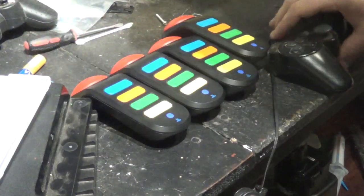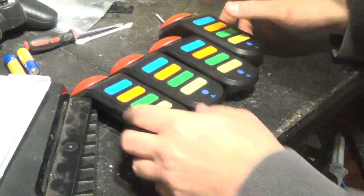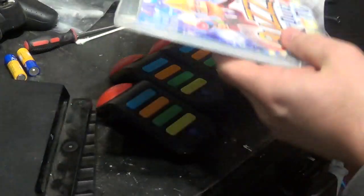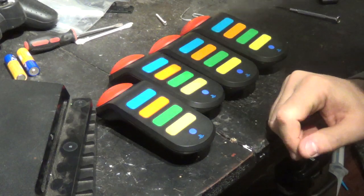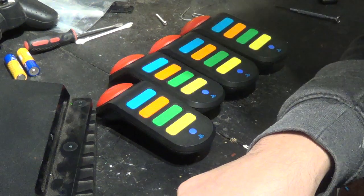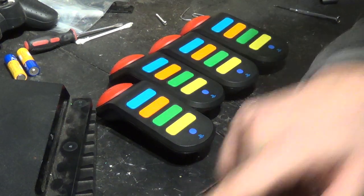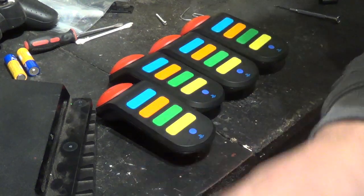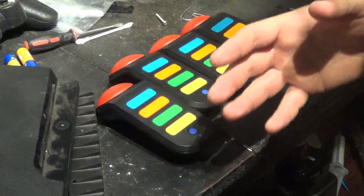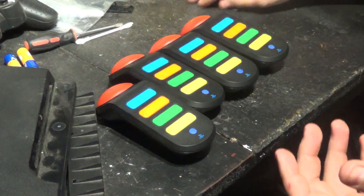Hey everyone. This isn't really a scrapping video — just something that was really annoying me and I couldn't find any information on. I got this Buzz Quiz TV game for the PlayStation 3 and it was extremely difficult to figure out how to connect all of these, because you have to sync the controllers to the dongle that's currently in the PS3. It took me about 30 to 40 minutes to figure it out. I looked on YouTube and no one actually shows the process of connecting and making everything work with the game — they just show everything already connected — so I'll go through a quick step by step.